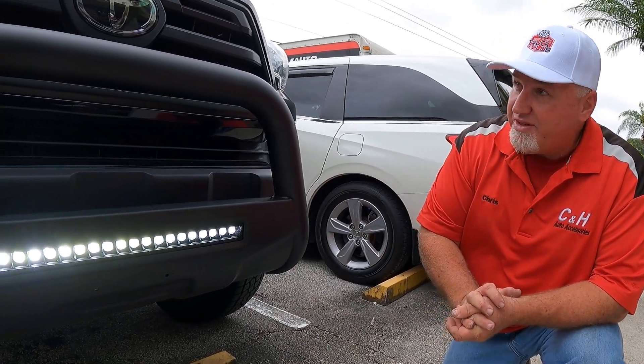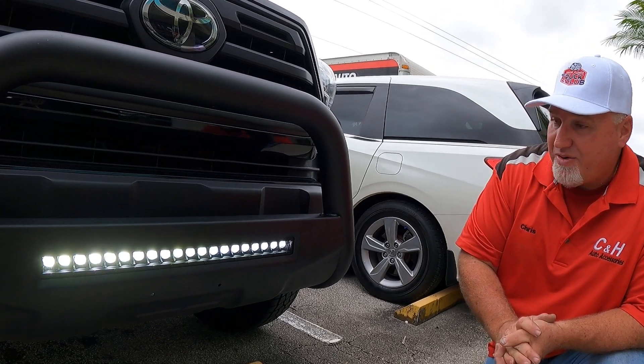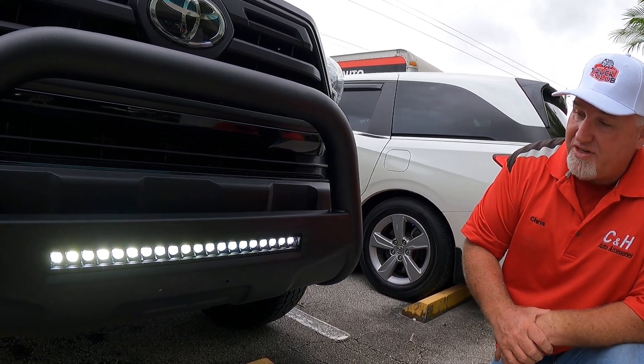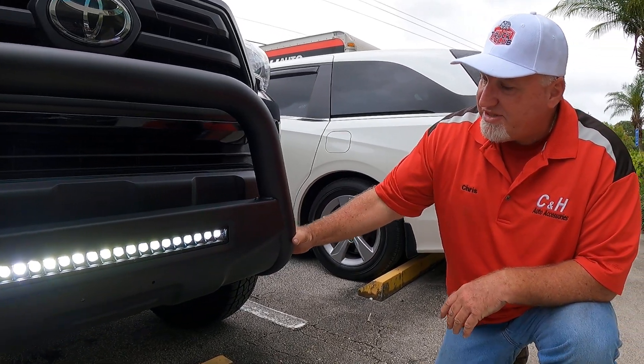We've done some work to this truck — we've done the lift kit, we've done some rock lights, quite a few things, tires. Of course, now we're doing the Bull Bar, and it really gives it a sharp look. It does give you a little protection — it's really solid.